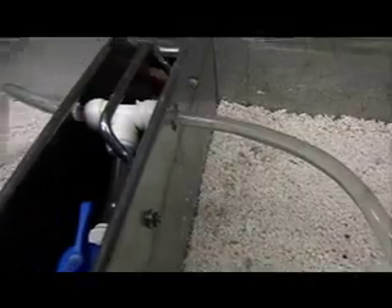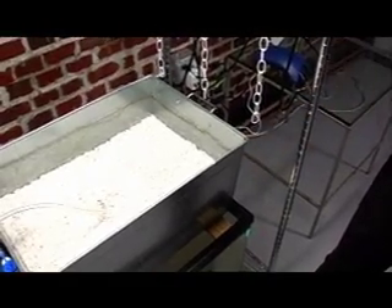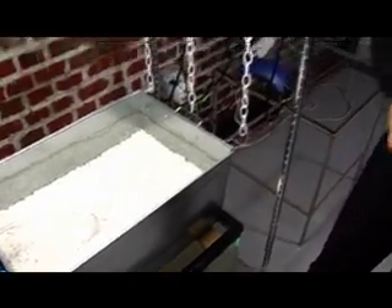Our plants are going to get nutrients from the water, because we're going to have fish in there. Water with the fish waste is going to come into our planter box here, and that's where our veggies are going to get their nutrients.